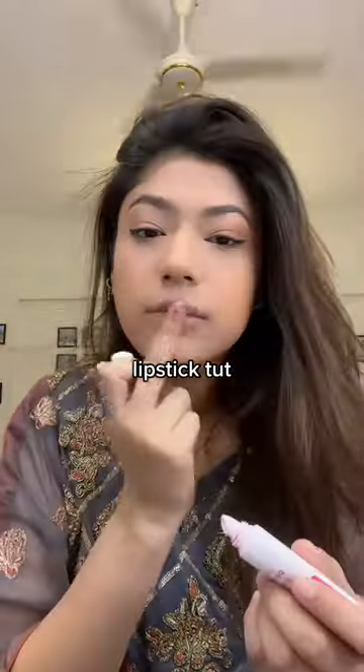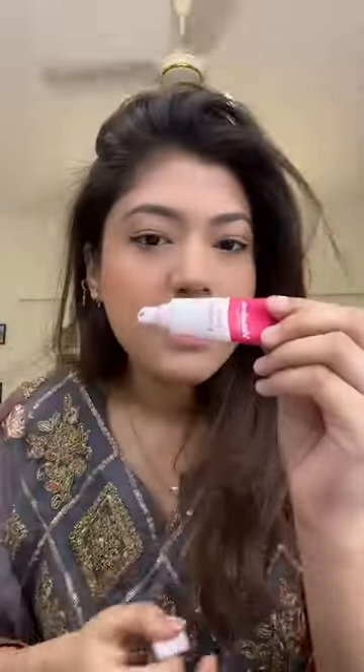This is a dedicated tutorial on how I do my lipstick. I don't want to use it anymore.